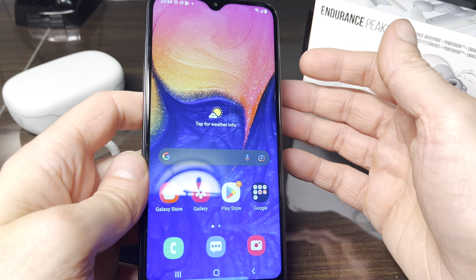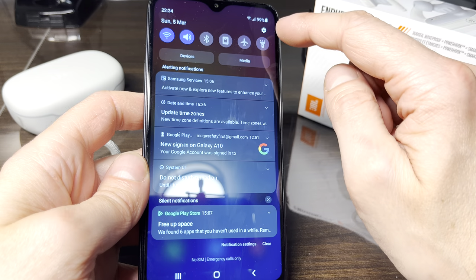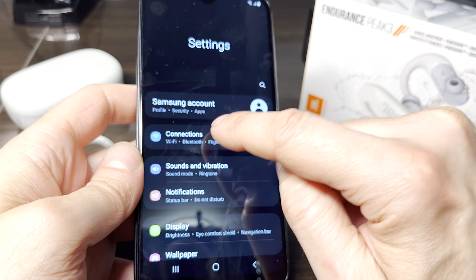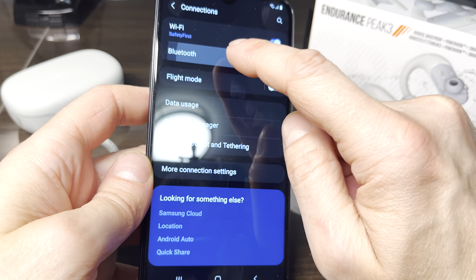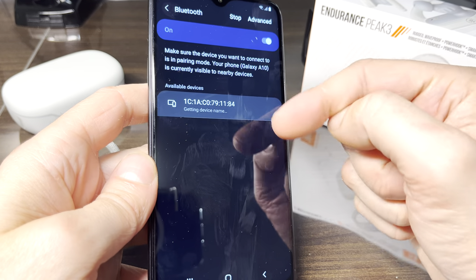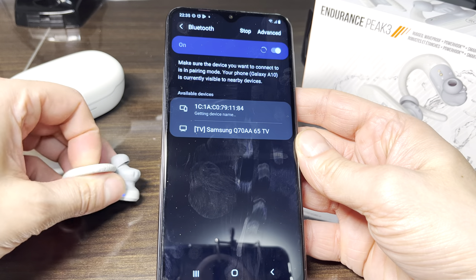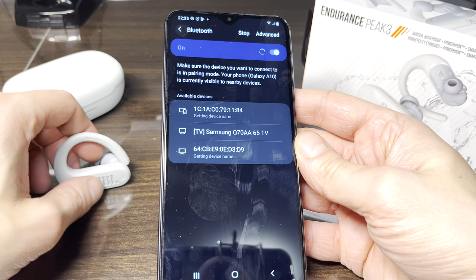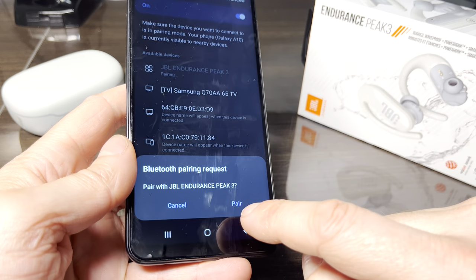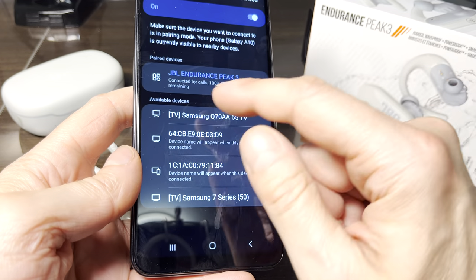In case your phone does not show this fast pairing pop-up, I'll show you the traditional way. Just slide up from the screen and find the gear/cog wheel icon for Settings. In there, find Connections, and under Connections find the Bluetooth menu — click on that. Turn Bluetooth on and the phone will search for nearby devices. One of them will eventually be our JBL Endurance Peak 3. As soon as it pops up, select it from the list. There will be a confirmation pop-up at the bottom of the screen — confirm it, and our earbuds are now paired.